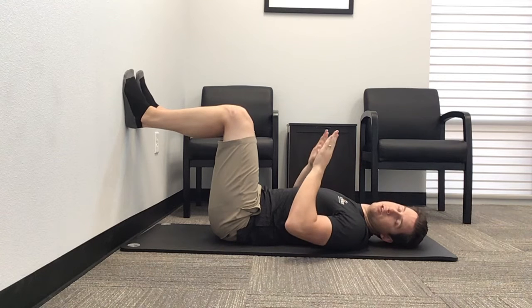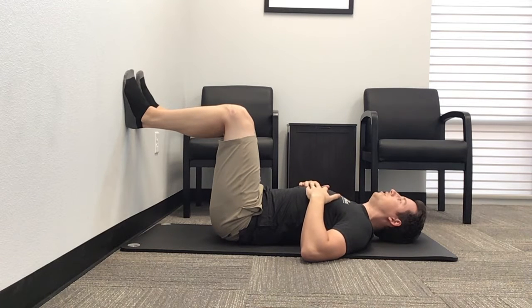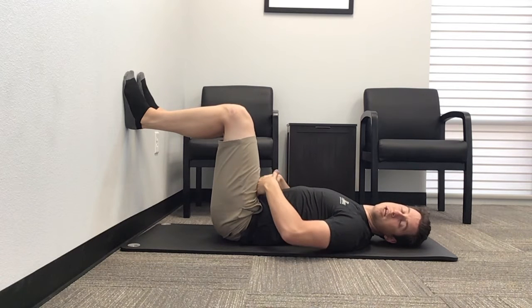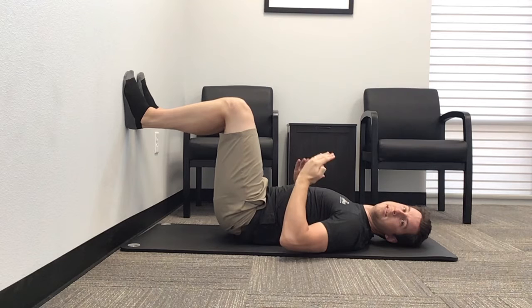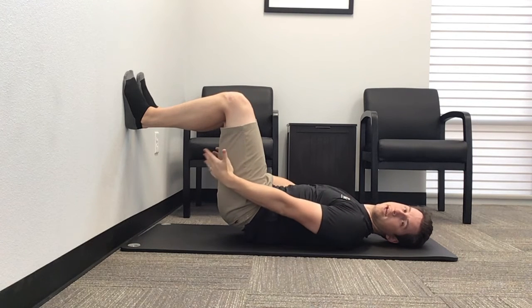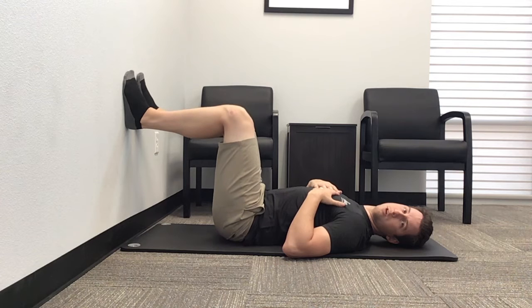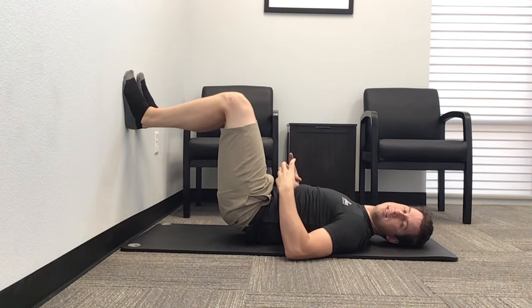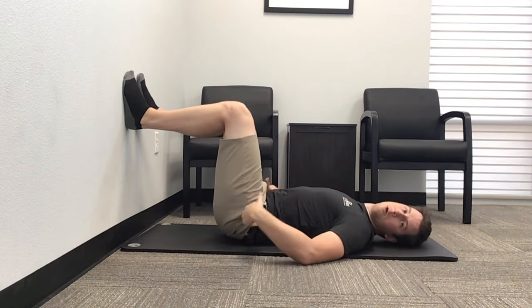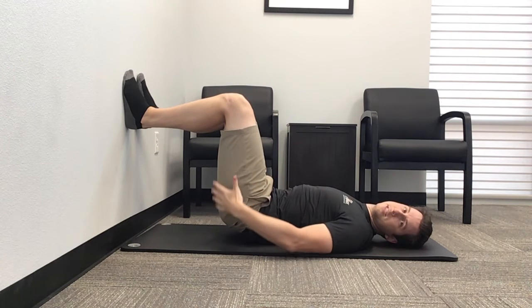Step one is gonna be getting your toes up. Step two is gonna be feeling your heel contact into the wall. After you've got your heel contact, we're gonna work on tucking our hips — feeling like your belt buckle is going towards your face. A nice scooping and tucking motion. If you do this right, you should feel your hamstrings and maybe some glute activation before you do any breathing. We're tucking the pelvis underneath without using the abs — we don't want to crunch the pelvis. Keep your abs nice and loose and just feel it with the hamstrings and the glutes.